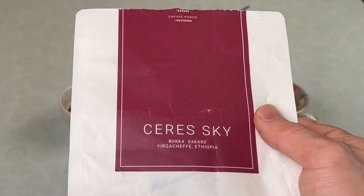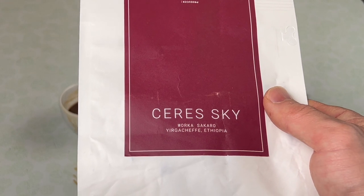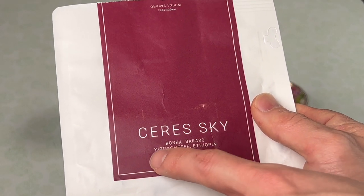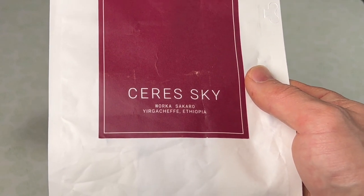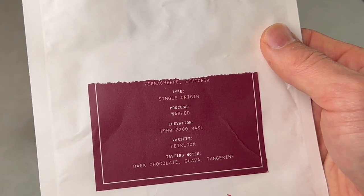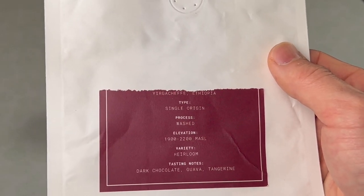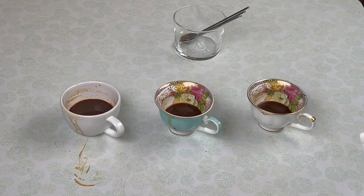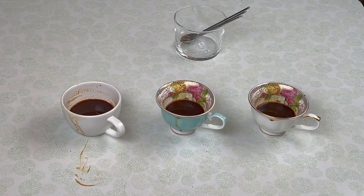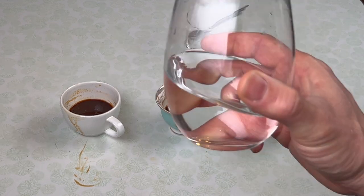This is a washed Ethiopian from the Yirgacheffe region, processed at the Sakaro washing station. It's an heirloom varietal — heirlooms are really interesting, especially these Ethiopians. I'll do a future video on different Arabica varietals and what they mean genetically.